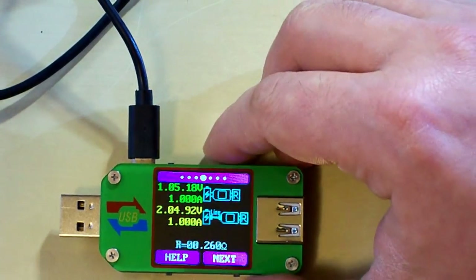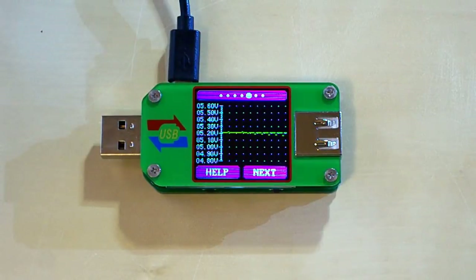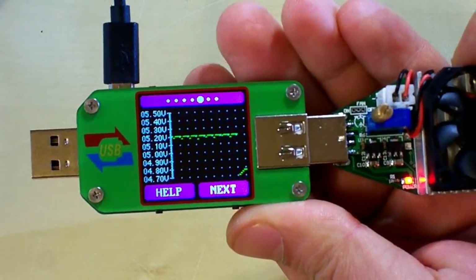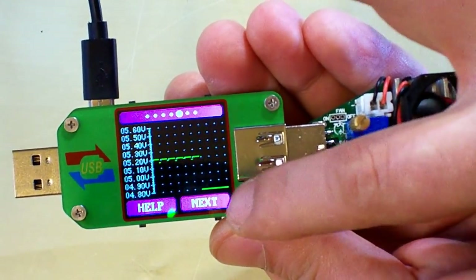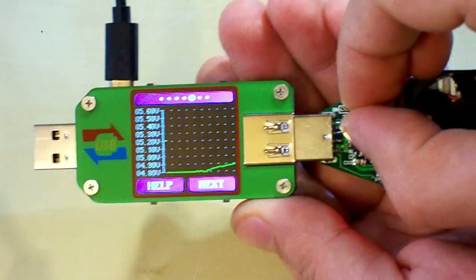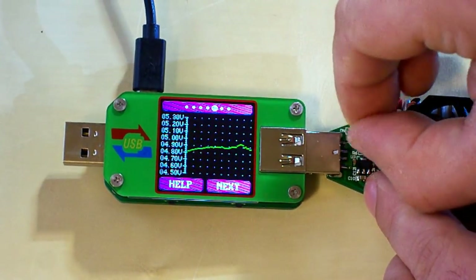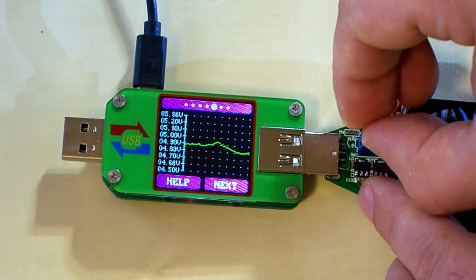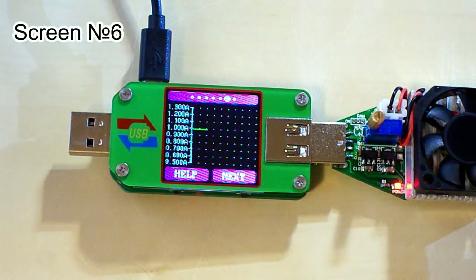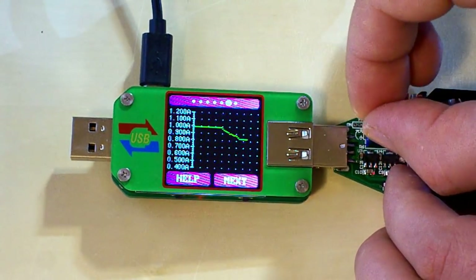The fifth screen shows a graph of voltage, so we can see the ups and downs of voltage. When we connect the USB load, the voltage drops, and when we change the current the voltage also changes. The sixth screen is the graph of current, and again when we change the current we can see the ups and downs.